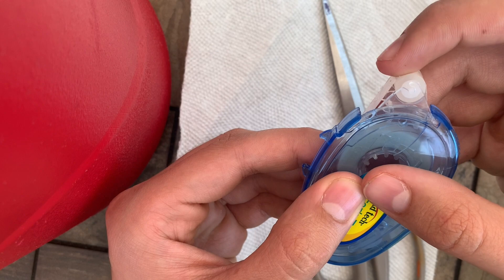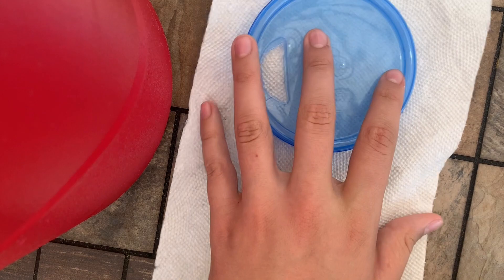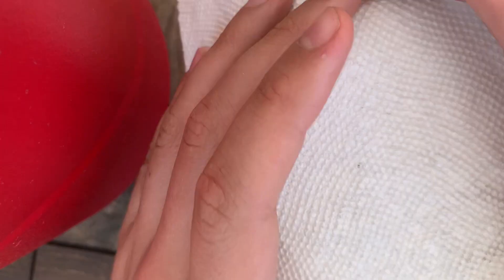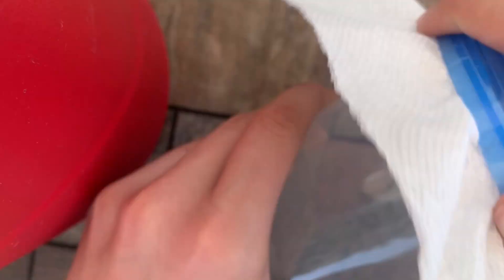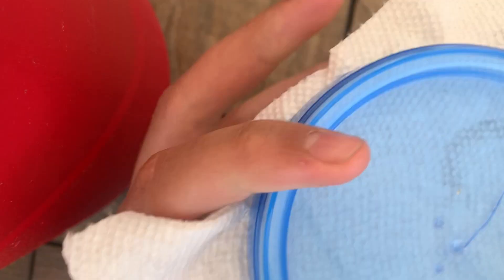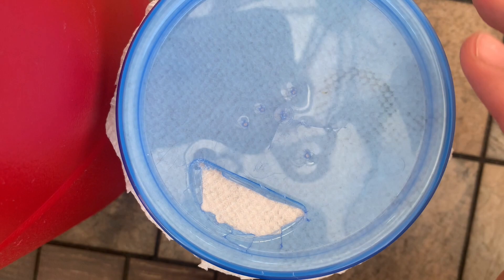We're going to pop the lid down and go ahead and just cut a reasonably large piece of paper towel, just like that. And then what we're going to do is rest it on top of the container and then screw on the lid, make sure it's on tight. And then we can go ahead and just take the scissors and just cut around the edges. Now that all the edges are cut off, I'm going to unscrew the lid. And now the paper towel is in there perfectly, so we're just going to take it out — it's in the perfect place.